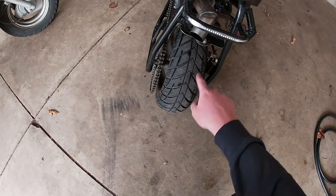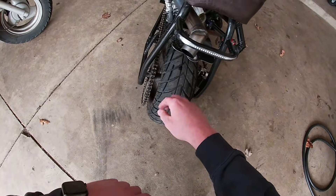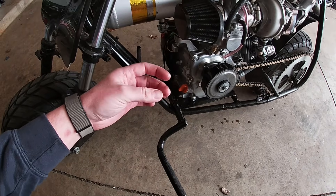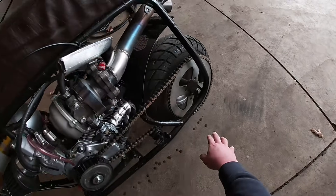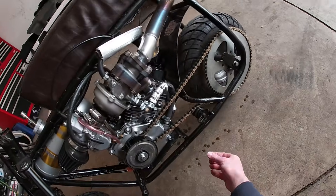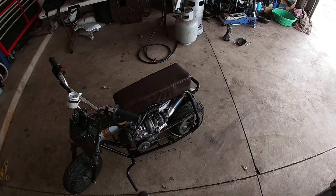Yeah, we're blowing some oil past the seal, so I'm gonna have to vent this crankcase — which I knew I'd have to do. This is all dripping oil, so that's gonna have to be addressed. As you can see, this thing is blowing oil all over the place — it's already dripping off. I'm gonna clean that up and catch you guys in the next one.